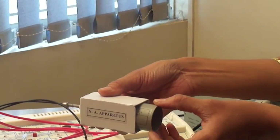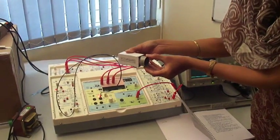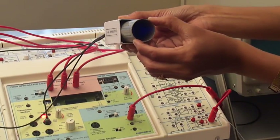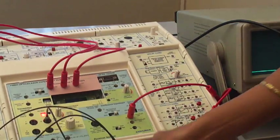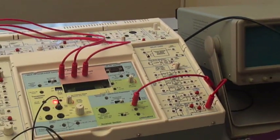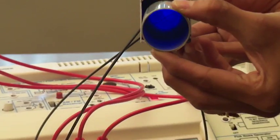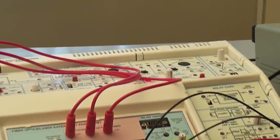Now you can see the emission of light through this circular scale. The scale is provided for adjusting the distance. We have to keep the setting of this distance at different settings: 10 mm, 20 mm, 30 mm, using the circular scale provided.